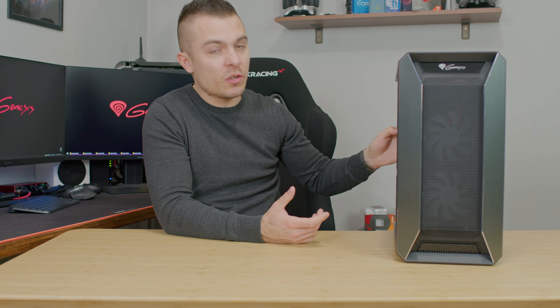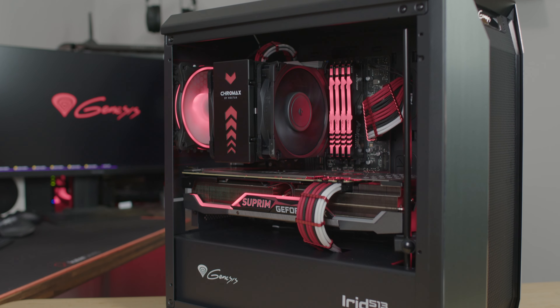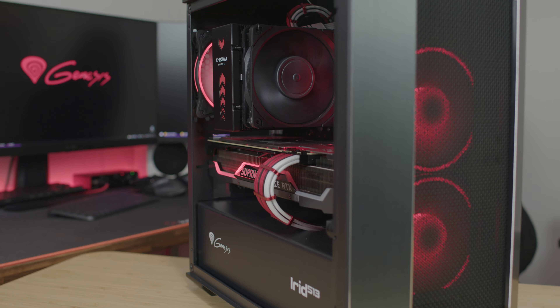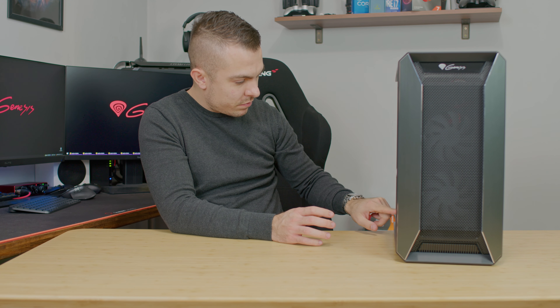On the front you can place up to two 120mm or two 140mm fans, and the same goes on top. At the back you can place one 120mm fan. For radiator support, on the front you can place up to 240 or 280mm, and on top up to 240mm — quite outstanding for such a small case. This is a micro-ATX case, so you can place an ATX, micro-ATX, or ITX motherboard. There's a power supply shroud with the Genesis logo and iRid 513 branding.